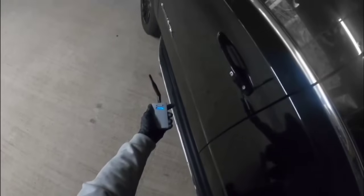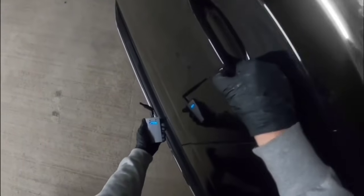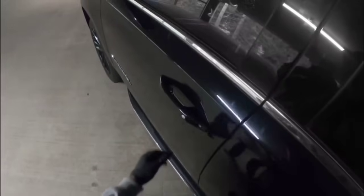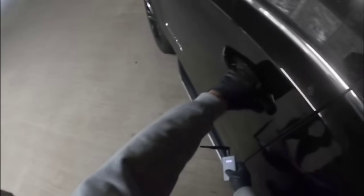We will attempt to open the vehicle. As you can see, we have successfully opened the vehicle. We will now lock it, switch off the box, and the car is locked.